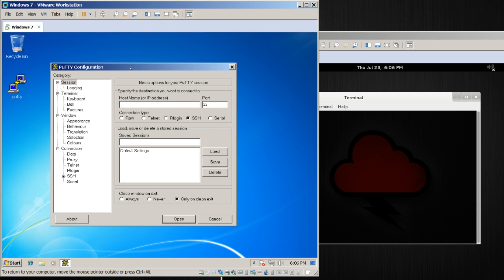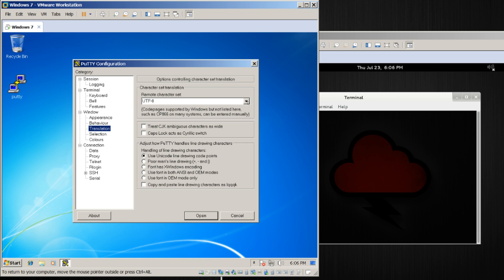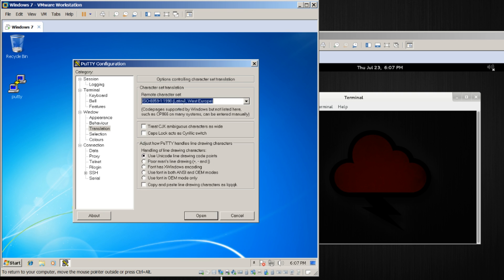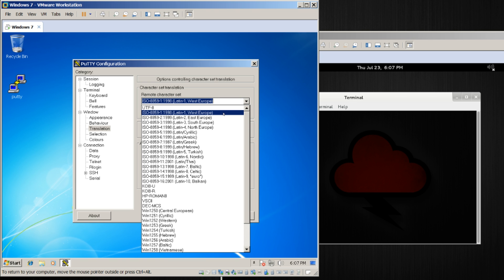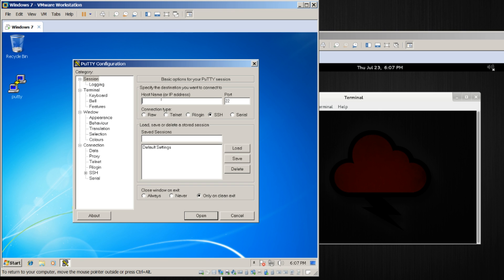For that, we will of course need PuTTY. PuTTY is an open source and free SSH client for Windows — go ahead and download it. What we want to do first is under Window and Translation, switch from UTF-8 to ISO 8859-1 1998. By choosing this, the ANSI graphics will actually look better — otherwise you might get some garbled output. It won't change any of the handling of the device, but it will look a little better. You may want to save that as a profile. Enter in the IP 172.16.84.1, name this 'Turtle', and hit Save.